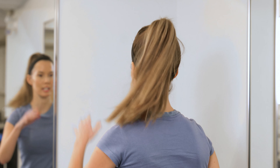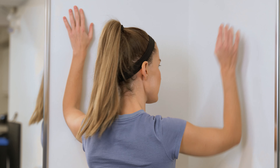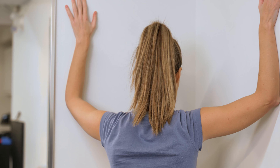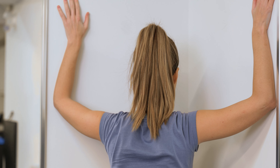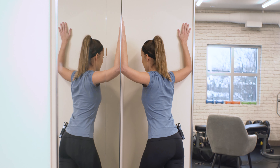For this, you do need access to an empty corner, which is sometimes a challenge. Making sure that as you do it, you're going to go very slowly. Your elbows are going to be in line with your shoulders, forearms level on the walls, and you're just going to begin by leaning in with your chest until you feel a gentle stretch across the shoulders and chest.